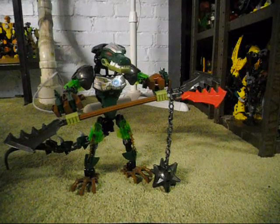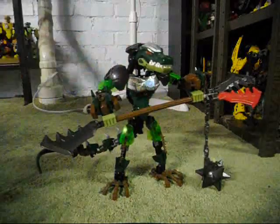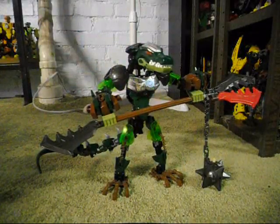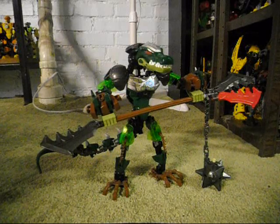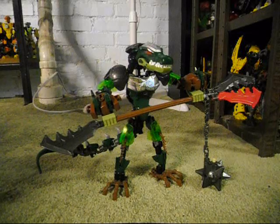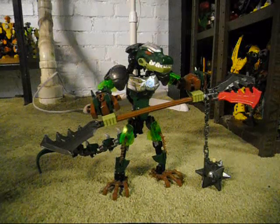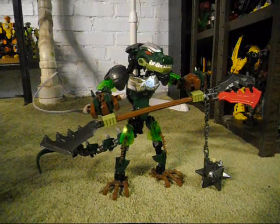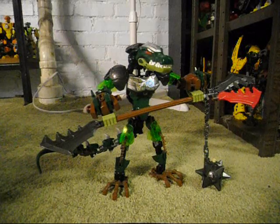So that pretty much wraps it up with this MOC right here. I'm going to be changing this guy back into Kragger and Ogram, the regular ones, as soon as I'm done filming this video. Thank you for watching, and if you have any good ideas for combiners that I could do later, feel free to leave a comment. Be sure to look out, because I will, as soon as they are released, do reviews on the Hero Factory Invasion From Below Wave 2 sets.